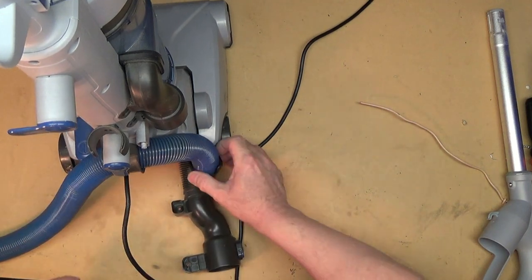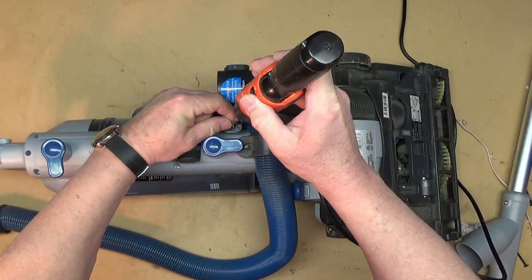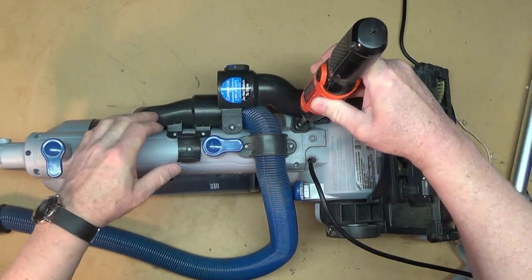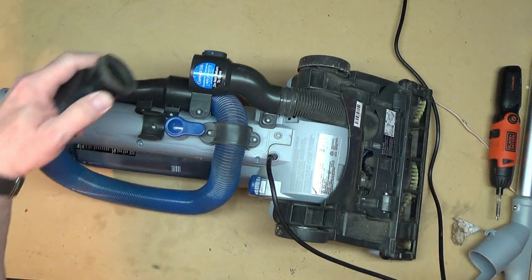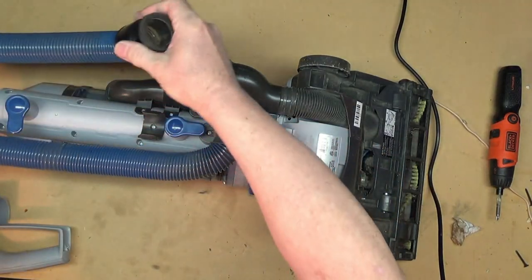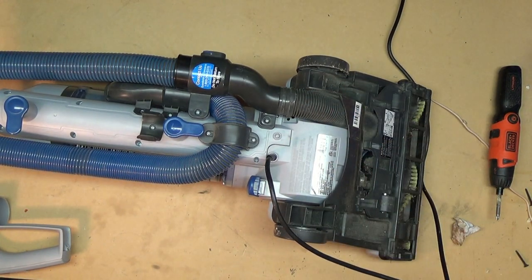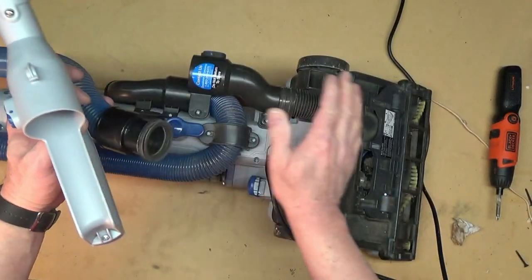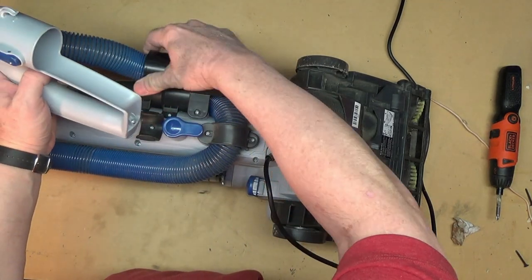I do want to show you one other thing. If you disconnect this hose from the handle and run it over here and put it down into there, then the bottom piece will suck up stuff off the floor. And if you want to use the wand, then you move the hose from the floor nozzle to the wand. So in order for this to actually suck stuff off the floor, it has to be plugged in down there.